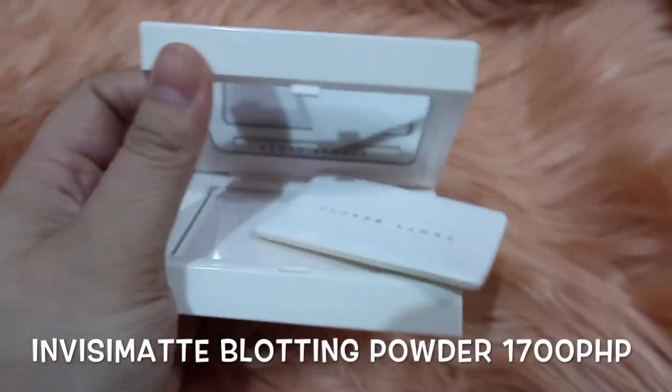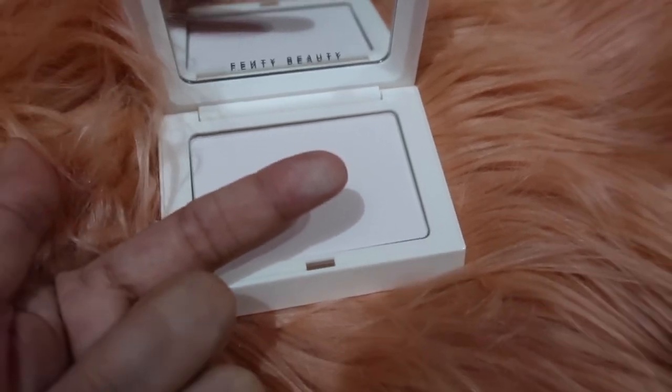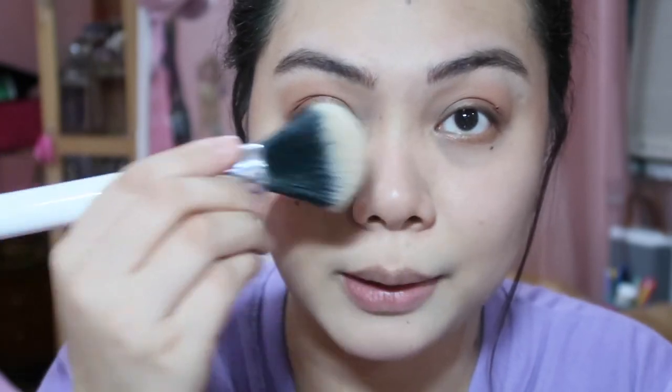Next is the Fenty Beauty Invisible Matte Blotting Powder. It claims to be an instant refresh, on-the-go filter effect. It is 8.5 grams and costs 1,700 pesos. When you open it, there's a mirror and it comes with a sponge. It only comes in one universal white color. I'll apply it on bare skin — forehead first. I already did the blush and contour but the application here is very light.